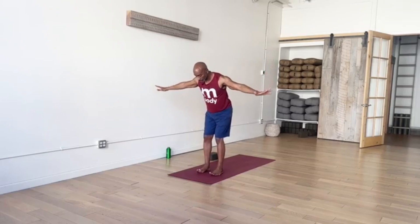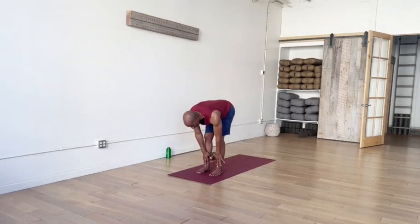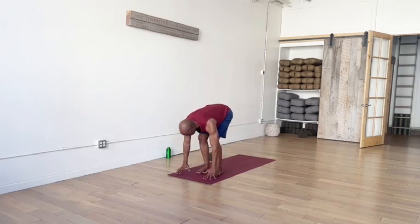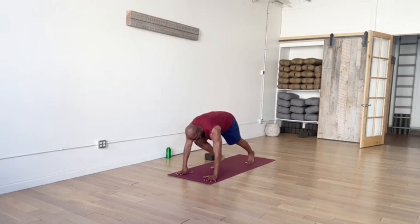Inhale, sweep the arms out and up. And exhale, fold forward. Inhale, rise up halfway — feel the crown of your head lead you forward. Exhale, fold, bend your knees all the way down — place your hands on your mat. Walk, step, or even hop both feet back to the back end of your mat.